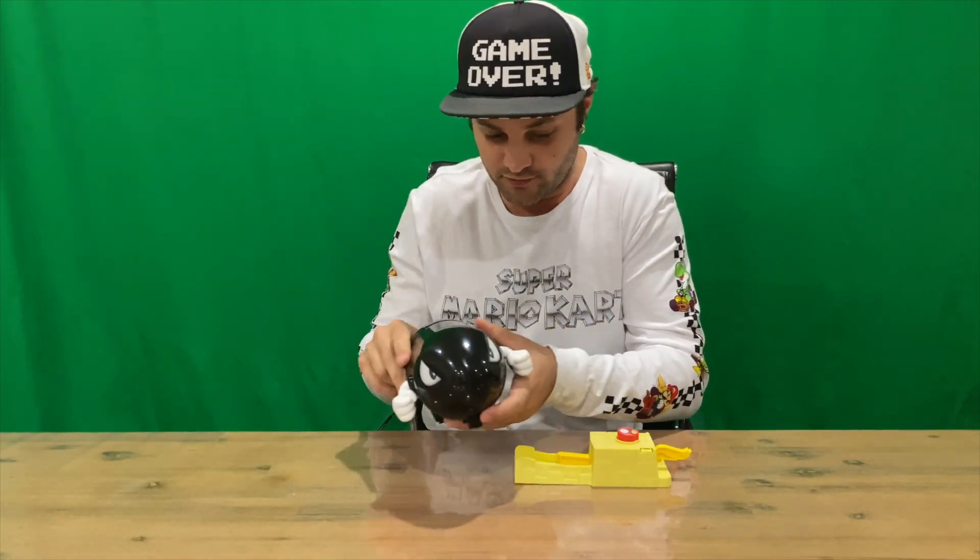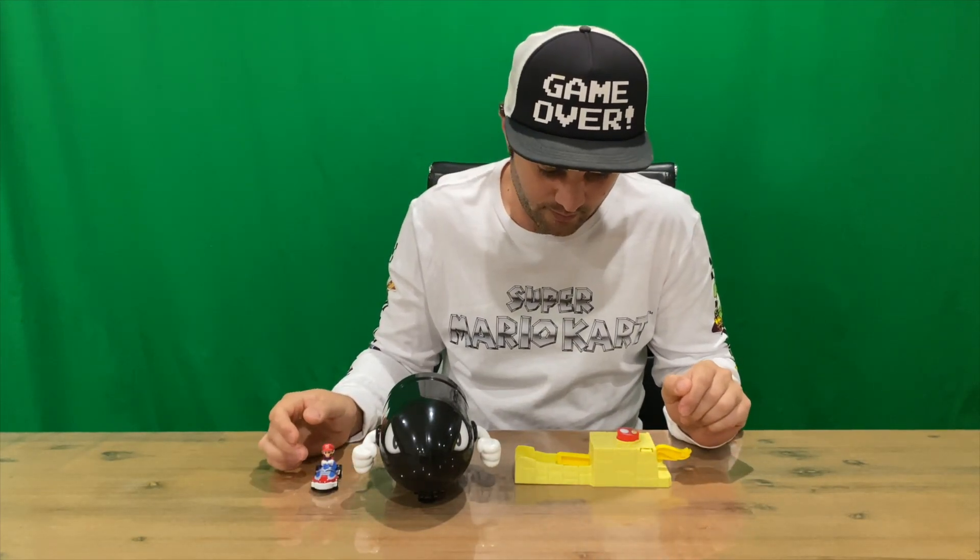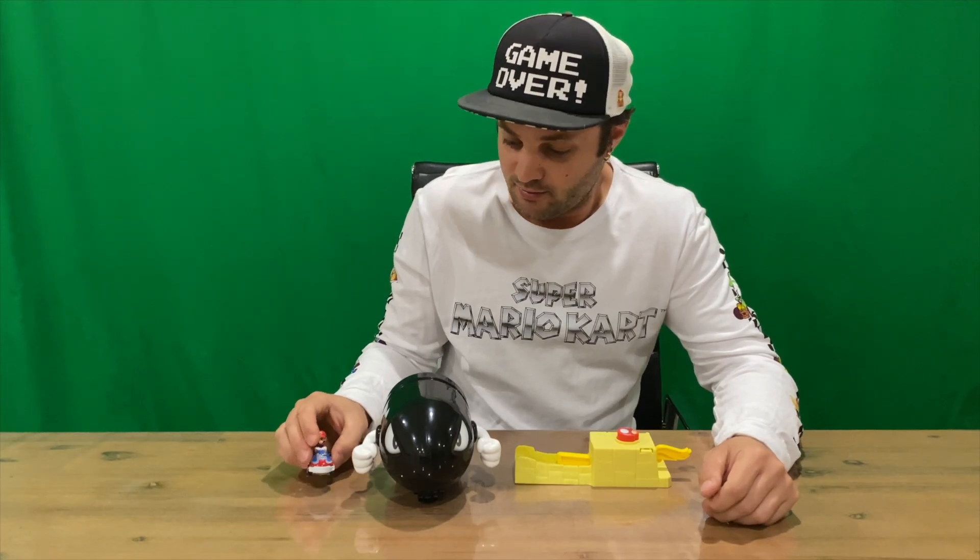I'm going to grab him before he jumps off the table. It does move quite quick — probably better to do it on the floor.